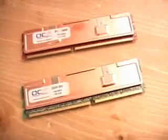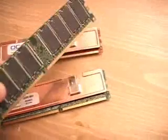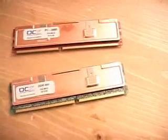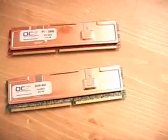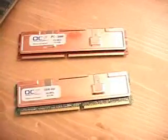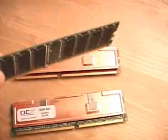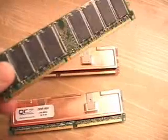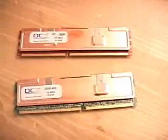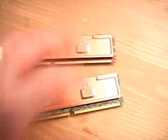The big difference between this kind of memory and standard DDR memory is the fact that this memory will clock much higher, and there are a few reasons behind it. This memory is designed to overclock quite high, and you will notice that standard DDR memory has no heat spreader to dissipate the heat. Let me now look at each module and do some overclocking with results.